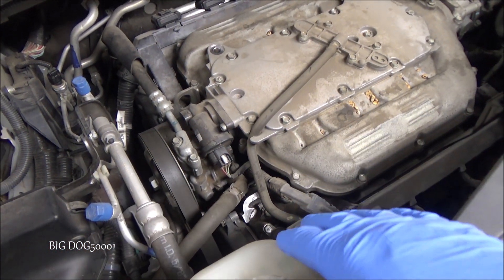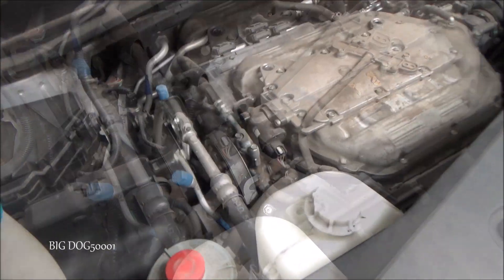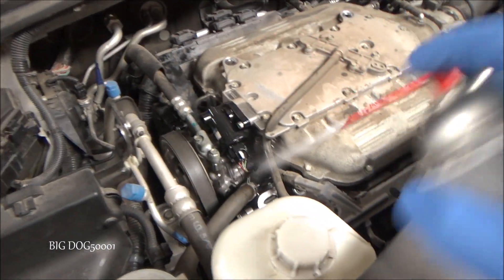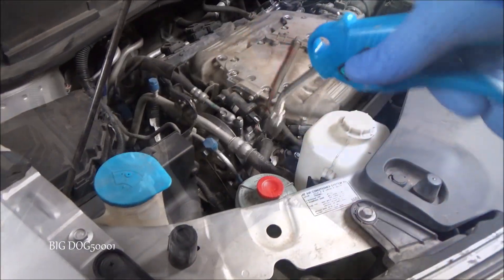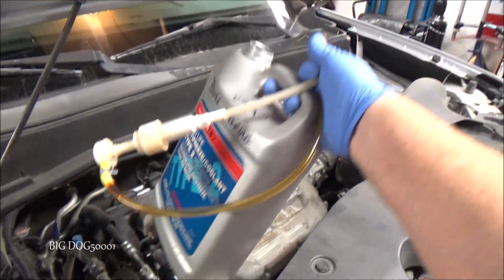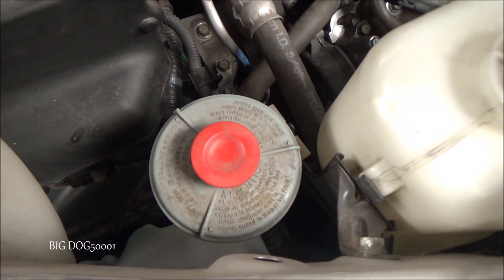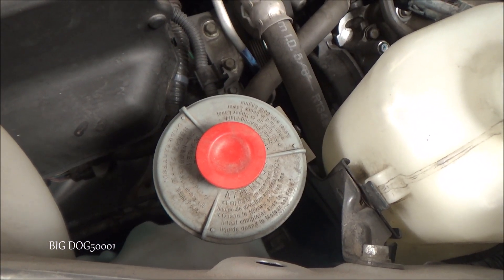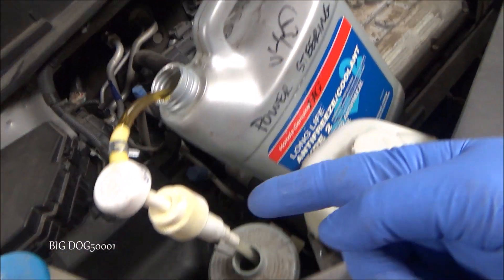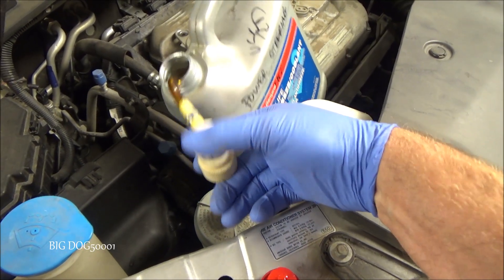I'm going to take a second to clean this area up — I'll vacuum this stuff up and probably hit this area with some brake clean. I'm just going to use this setup here with a pump and a bottle of used power steering fluid. I'm just going to go right in there and pump out as much of that power steering fluid in the reservoir as I can. Pretty simple setup. Just pump it out really quick.